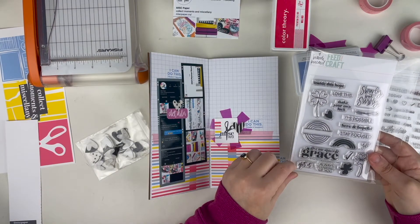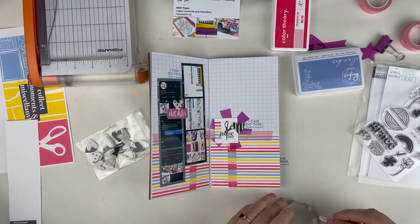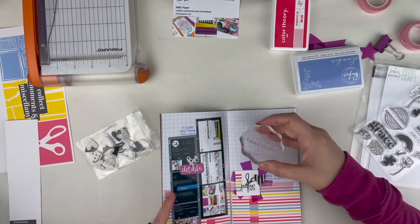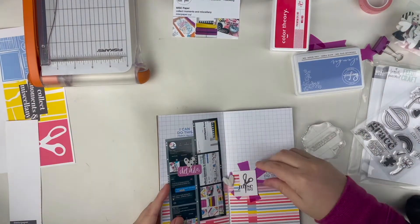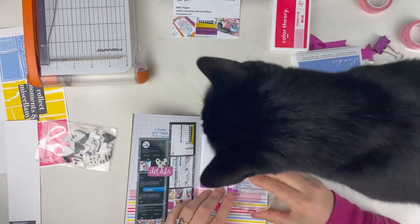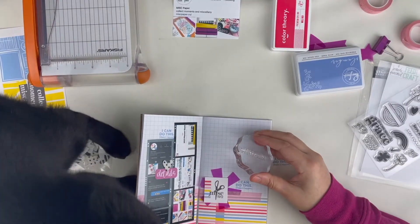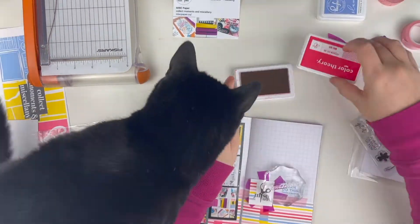I put some washi down to make that transition more grounded — just something so it didn't look like it was clocked onto the page. Adding washi at seams can really help with that. I'm playing around trying to figure out what other embellishing I can do to this fairly simple page. I've already added a felt heart from Whimsy Fox Crafts and will shortly add another heart.